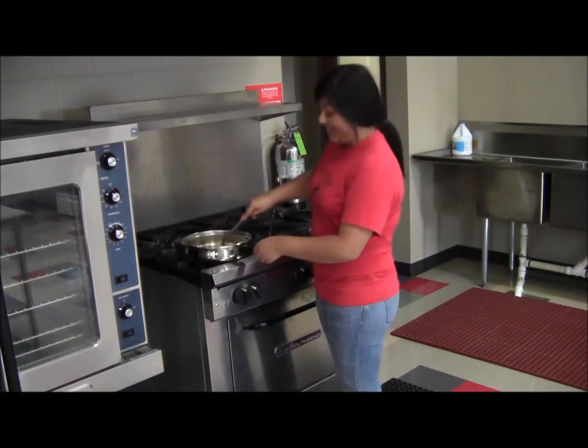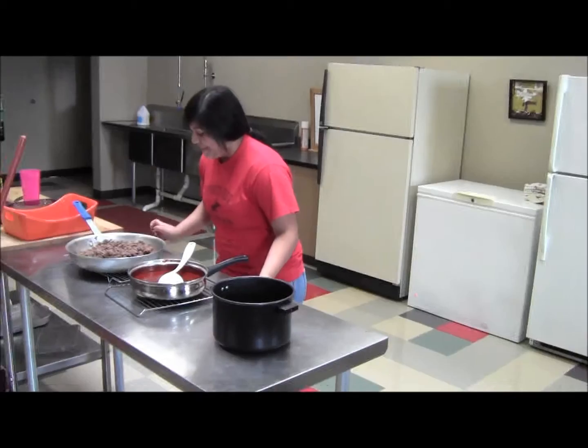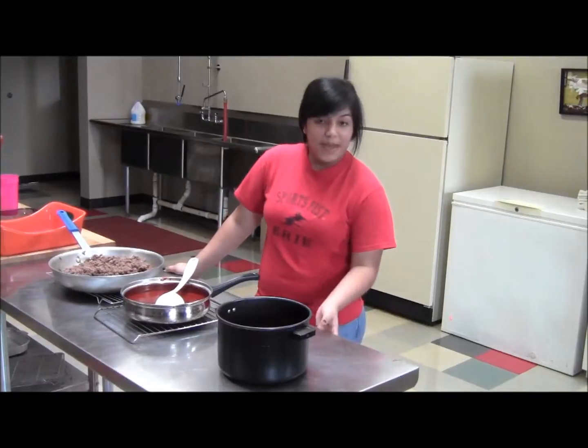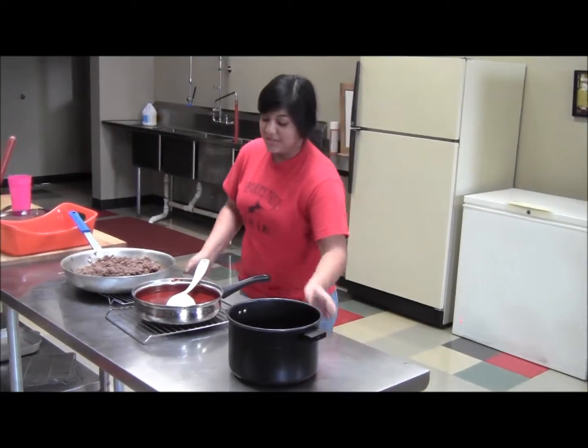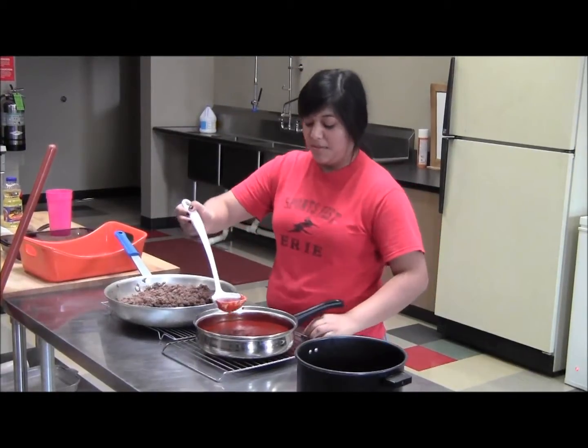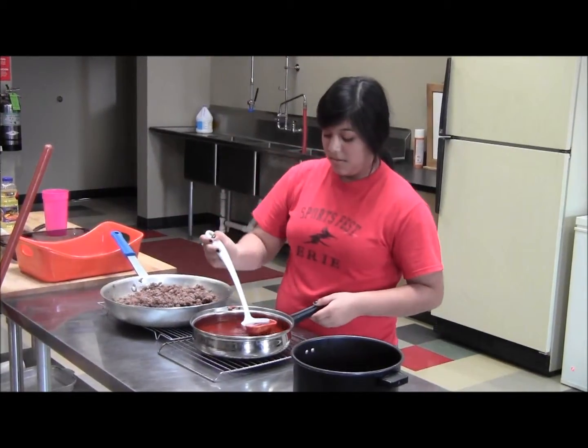I'm just browning the rice. I went ahead and seasoned the meat with garlic powder, cumin, and salt, and I'm going to put a little bit of enchilada sauce in there to soften the meat up.